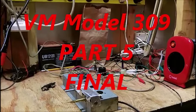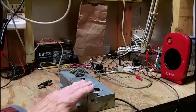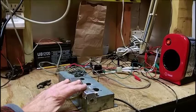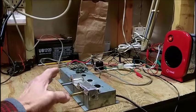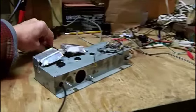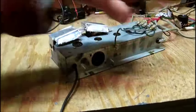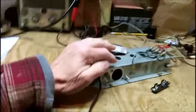Good morning and welcome to part five and the final part of the VM309 amplifier rebuild. I was searching all over this amplifier for where I could put the fuse holder, and I thought of maybe putting it on one of these 4-40 studs here that hold the terminal strips in, and mounting it on the rear apron like I was going to do.